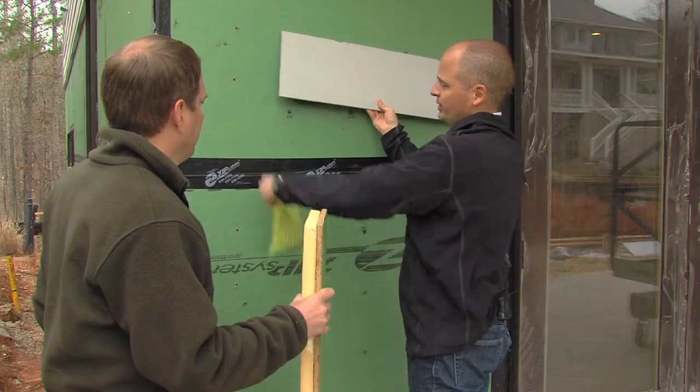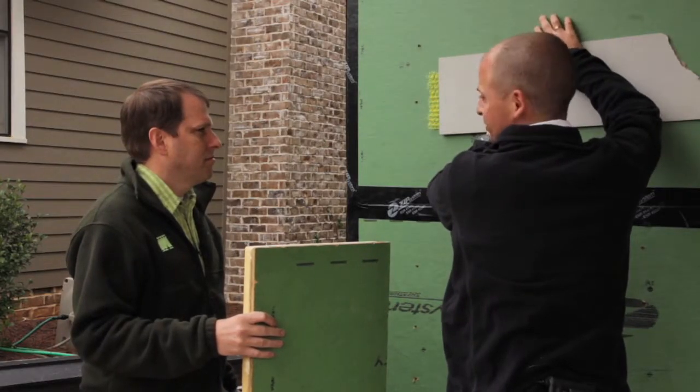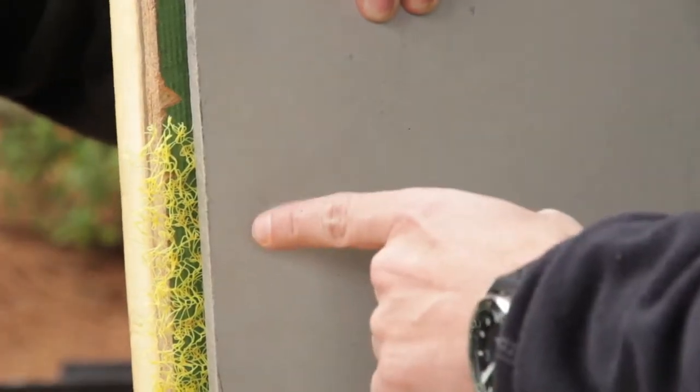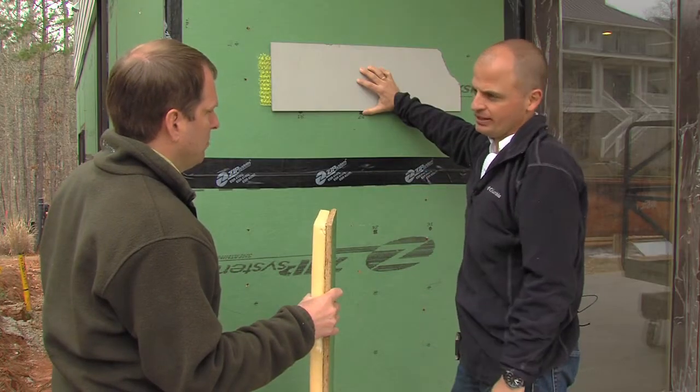In this case, we're putting a rain screen behind it. You are going to get potentially some condensation between your cladding and your board. This allows for that condensation to drip out because you're creating a stack effect. The air is moving up behind the siding from the very bottom all the way to the very top. That's key because otherwise that water would not be able to go anywhere.